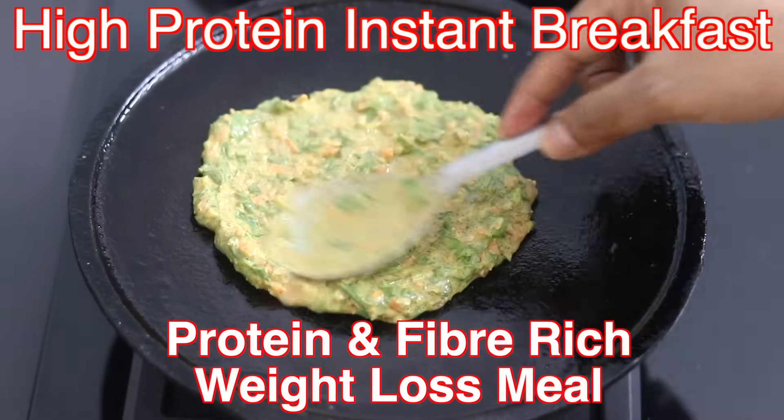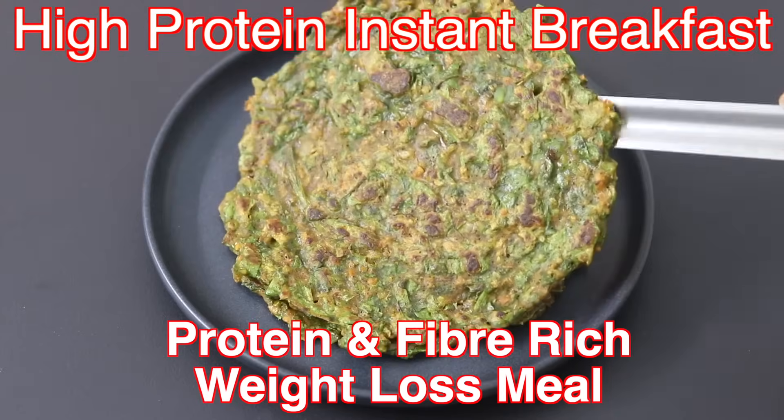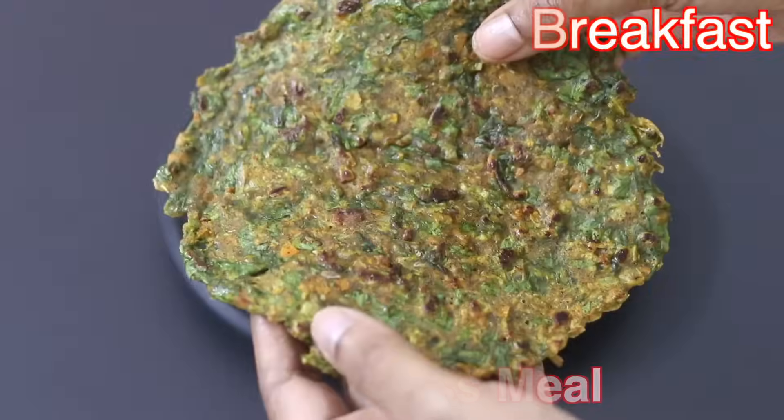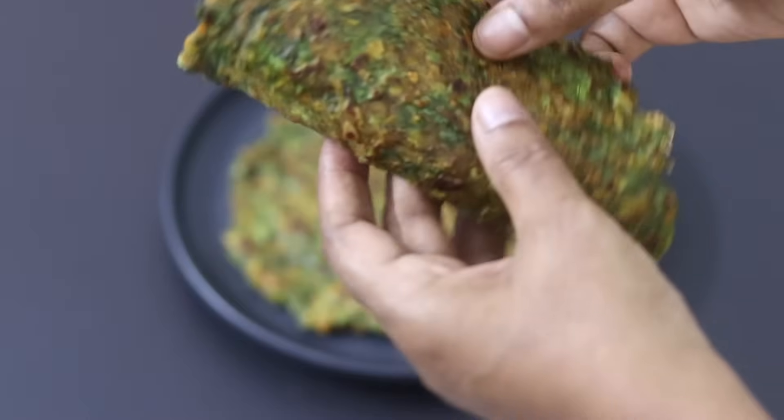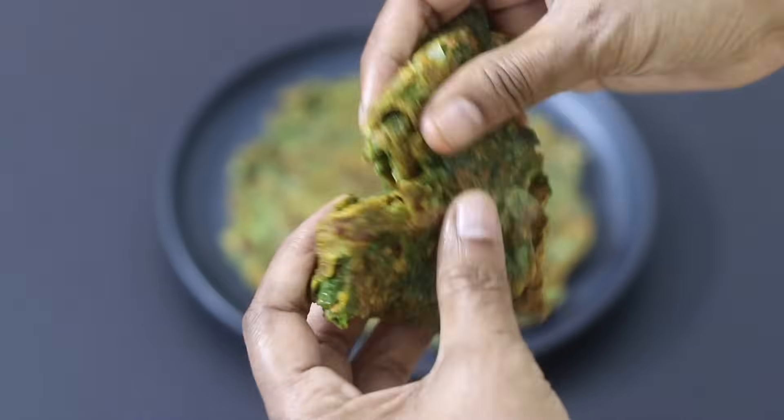Hey guys, I'm Nisha Homie. Today I'm sharing a protein and fiber rich chila recipe made without wheat flour, maida or rava. Ideal as a filling meal for breakfast, lunch or for dinner. So let's get started with the recipe.